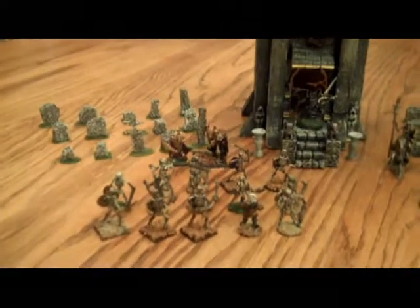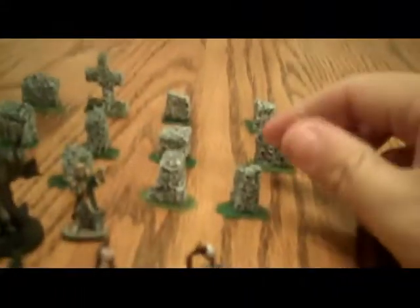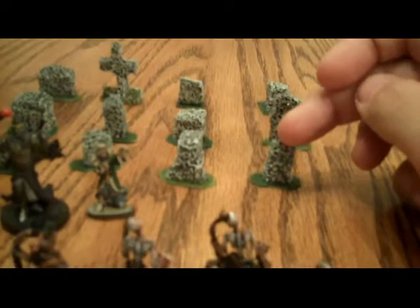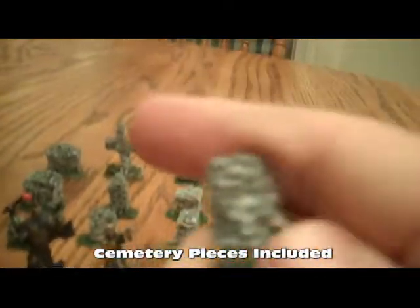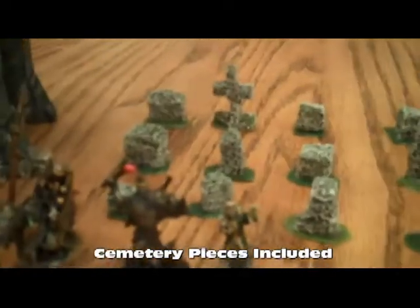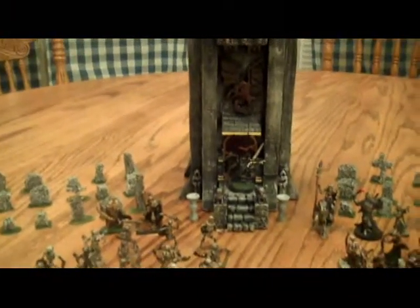Hello everybody. As promised, here's the video of my current project — my Vampire Counts tower. A lot to show you here. As always, the miniatures don't come with it, but I am throwing in a lot of extras. All of these little cemetery pieces I'm going to throw in — I crafted these a little while back out of the floral foam, the green stuff. Sometimes you'll see that people put flowers in. Love the texture — gives it an ancient, weathered look. There are a lot of these pieces; we'll be throwing them all in with it.